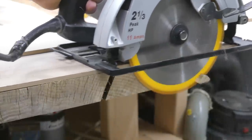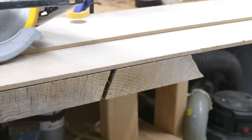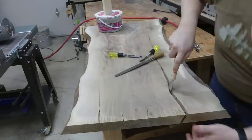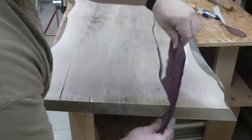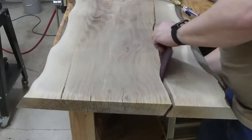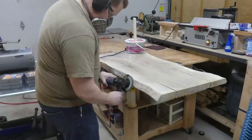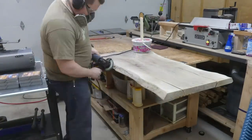I wasn't sure how much cleanup would really be necessary, but I decided to try to clean up that crack to get all the little splinters and slivers out of there. I used just about everything I could think of: a chisel, a Scotch-Brite pad, sandpaper, and blowing it out with air. I also cleaned up the live edges with a flap disc, like I've done on other projects.